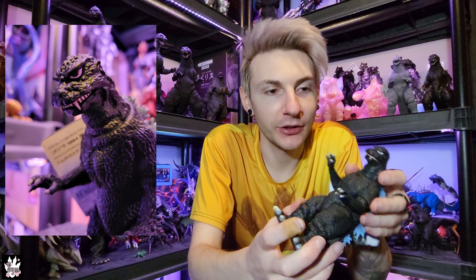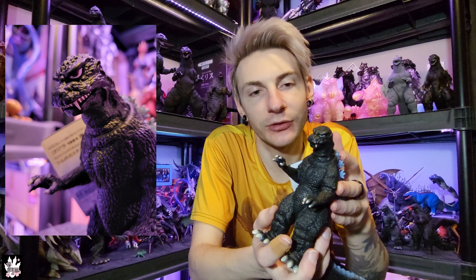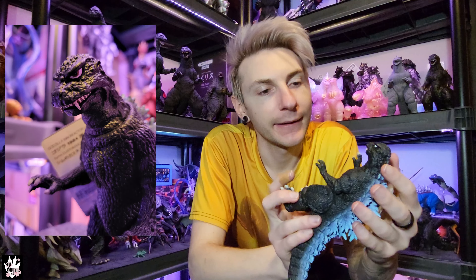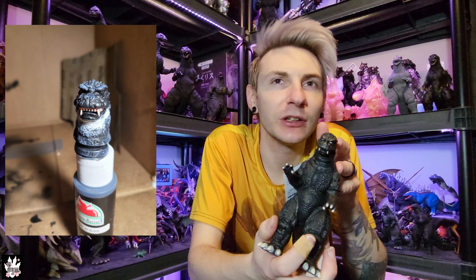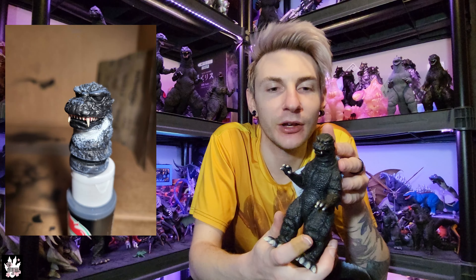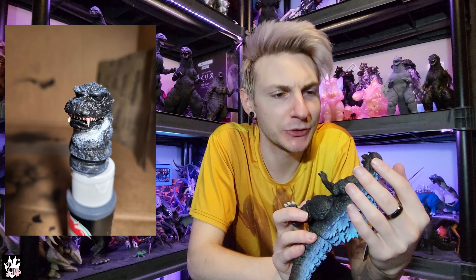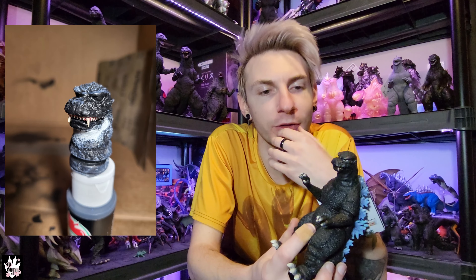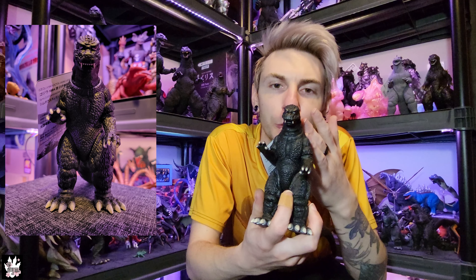I cut his lower jaw out entirely, removed the bottom part and all the teeth from the inside, and just left basically the lip and the jaw. Because in most '84 headshot references, you just see the top row of teeth and the large fangs that suit had hanging out over the lower lip and jaw. So I figured I could just take all the bottom teeth out and it wouldn't look too strange — and I don't think it does at all.